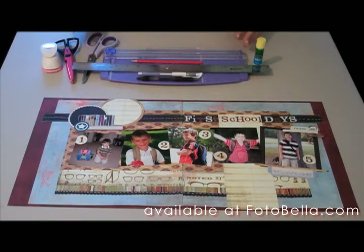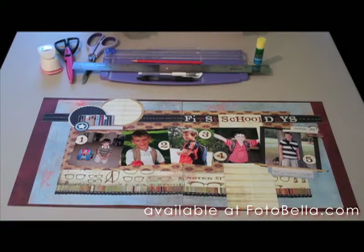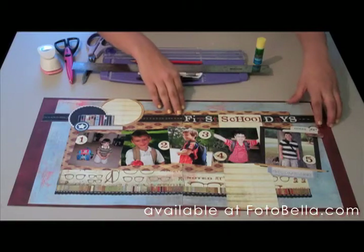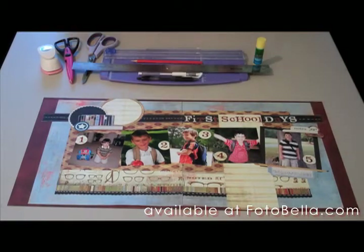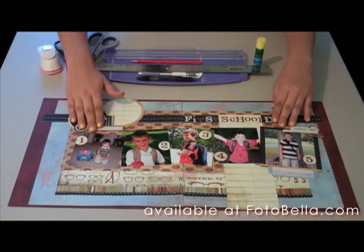You'll need a trimmer, scissors, and scalloped scissors, and you'll also need a one-inch circle punch, as well as just one piece of tape to put things together while assembling. And of course, don't forget your photos — you're going to need five photos trimmed down to four by four.